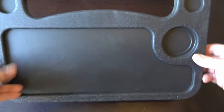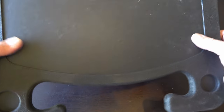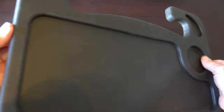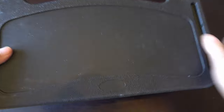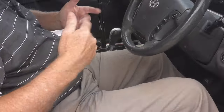First impression: it's not the best quality, but it's actually fairly solid and looks all right. It's actually thicker plastic than I thought. Should be okay - we'll pop it out to the car and give it a go.